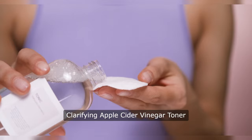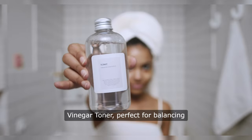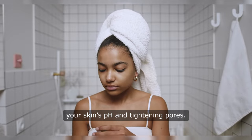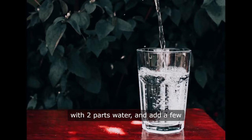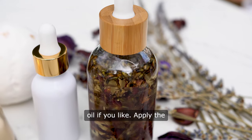Clarifying Apple Cider Vinegar Toner. Finally, we have a Clarifying Apple Cider Vinegar Toner, perfect for balancing your skin's pH and tightening pores. Mix one part apple cider vinegar with two parts water, and add a few drops of your favourite essential oil if you like.